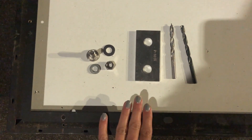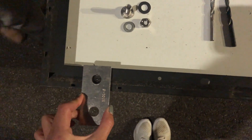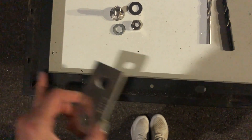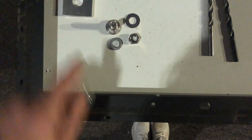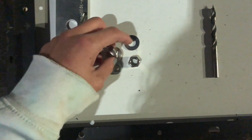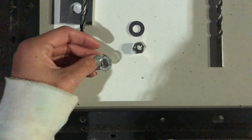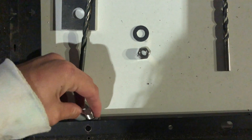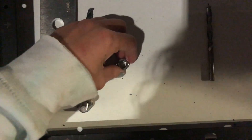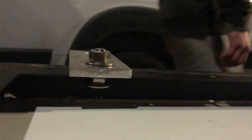Our first step to get the solar panel mounted to the strut channel is to attach the mounting bracket. We figured out the exact point where it's going to lie on the strut channel, drilled our own holes, working our way up to a 3/8-inch drill bit to make a hole big enough for our 3/8-inch carriage bolt. We put a lock washer on the carriage bolt, slide it underneath, place a flat washer on there, and screw it tight with a nut. That final result is when we know we're ready to mount this to the roof.